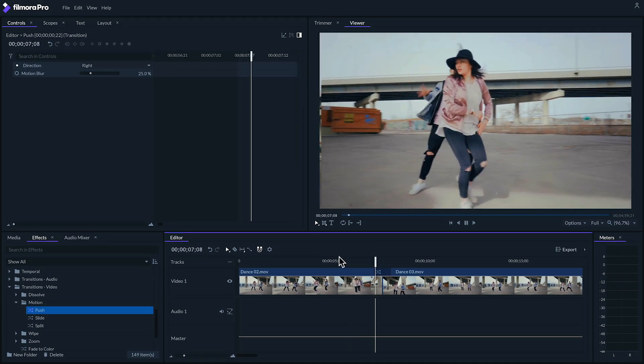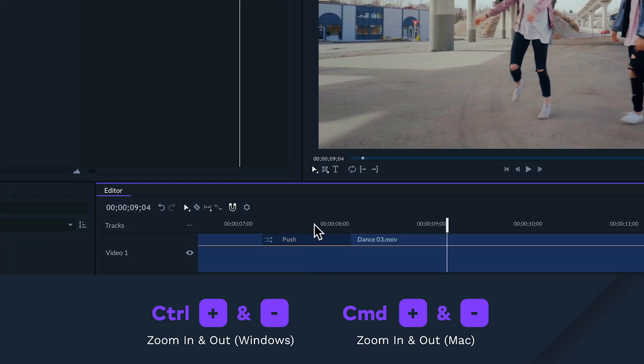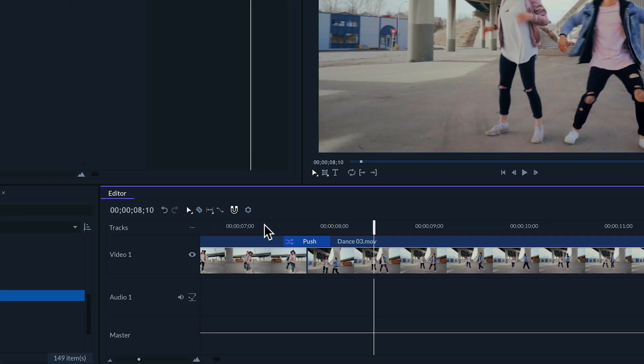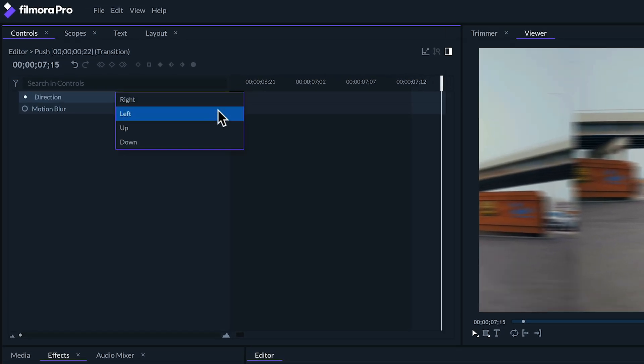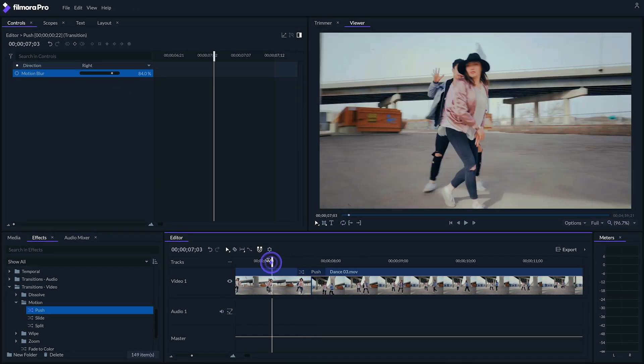Right off the bat you'll have a whip pan-like effect, but I think we should have it switch between the shots faster. To do this, let's zoom in on our timeline and drag our transition inwards to make it shorter. Much better! If we click on the effect, we'll be able to control which direction the whip pan goes in and how much motion blur there is during the pan. I recommend experimenting and finding what works most naturally for you.